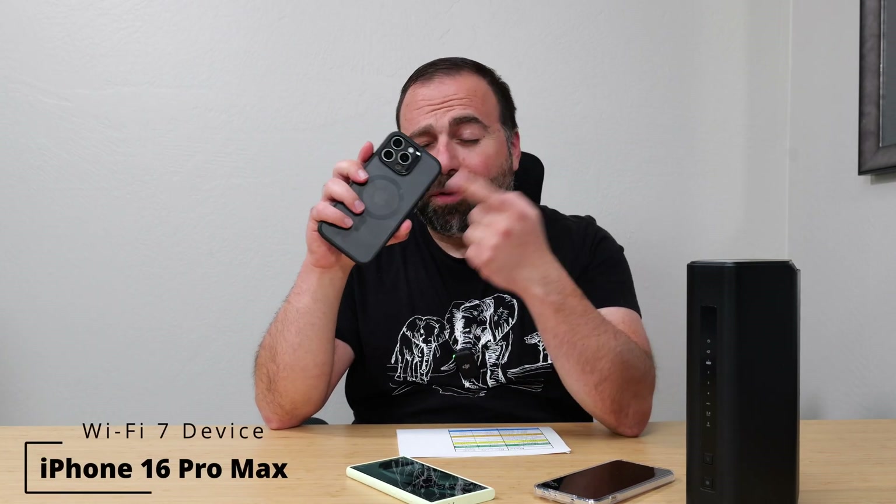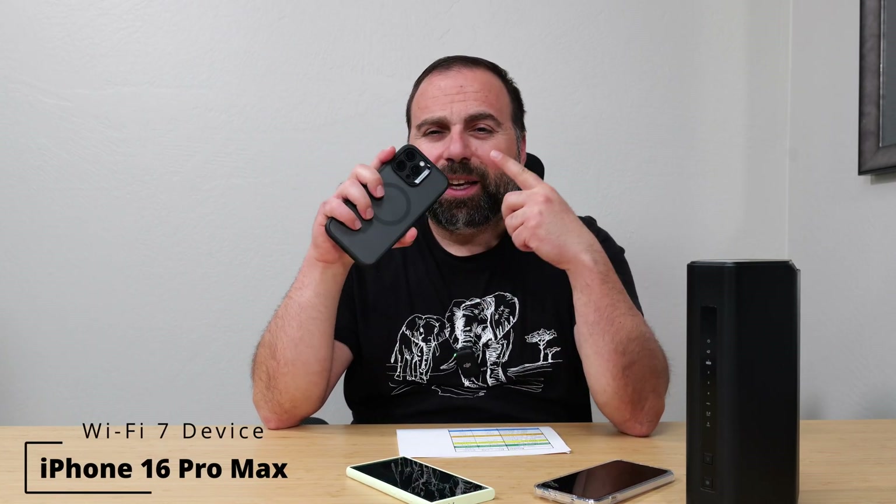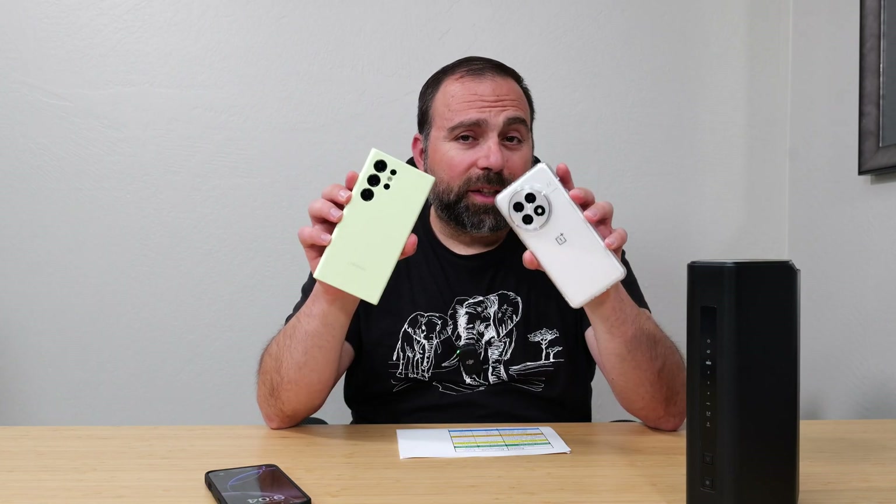I also tested with the iPhone 16 Pro Max. However, even though this is a Wi-Fi 7 device, it can't go quite as fast as the other devices — that has nothing to do with the router. I've tested this with a bunch of routers and that just seems to be the case. I made a separate video comparing phones while running the Netgear Orbi 970, where the OnePlus 13 was a clear winner — I'll put links in the description.